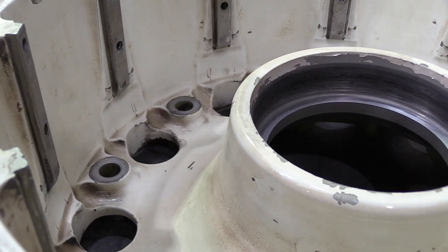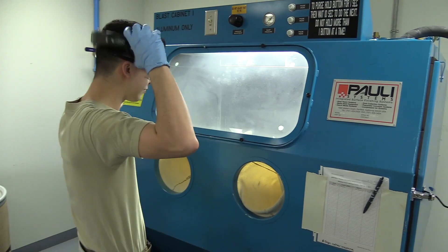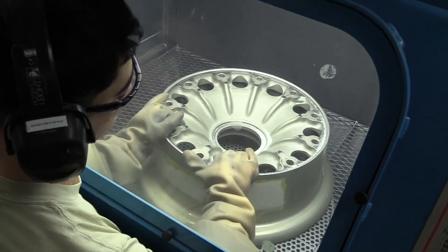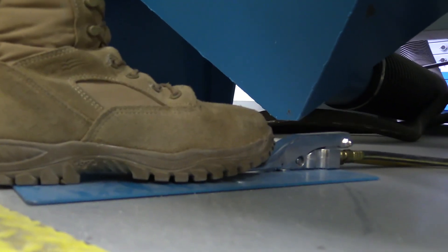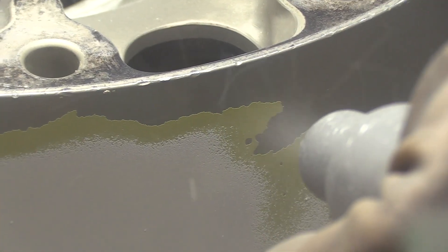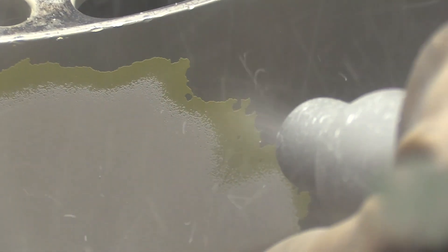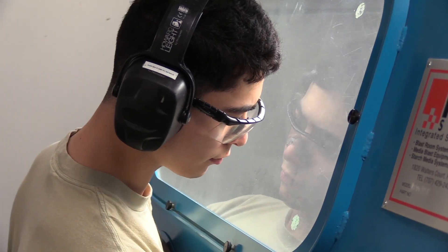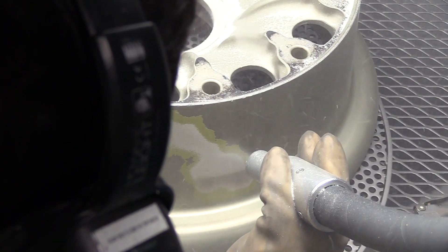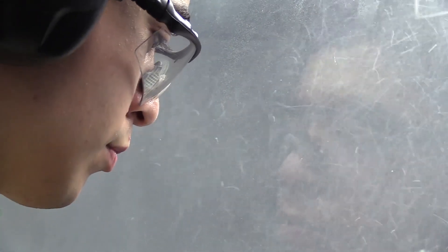We got C-130 main landing gear wheels — the paint deteriorates after a while, and when metal is exposed it has a high likelihood of corroding. The corrosion will eventually weaken the metal, and if it's something important like a main landing gear wheel it could damage the aircraft. So we took it into a blasting cabinet where we shoot little plastic media beads at the paint with enough air pressure to remove the paint. It's a very lengthy process — took about an hour and a half just to do one.